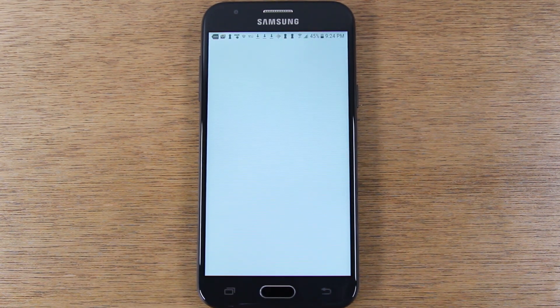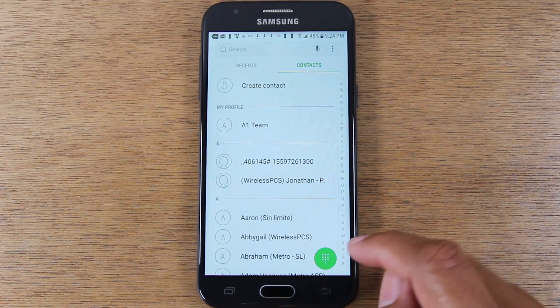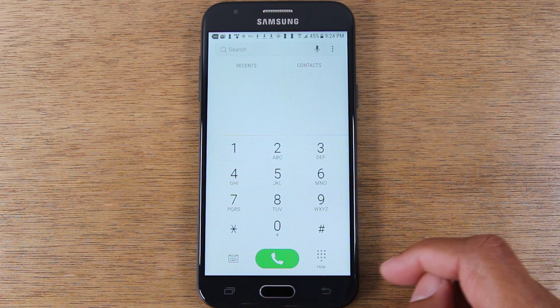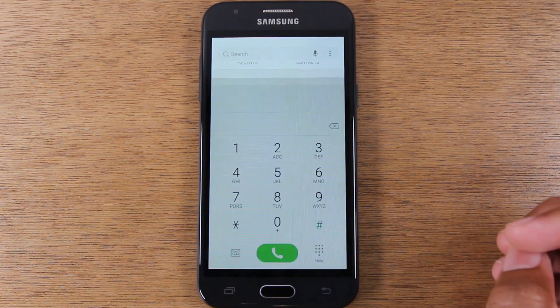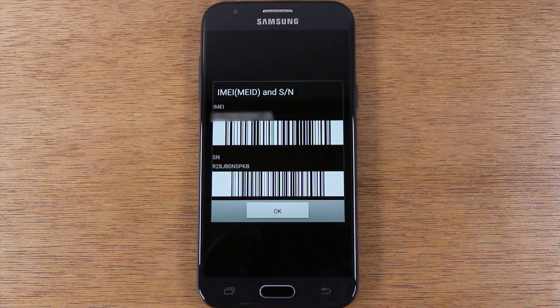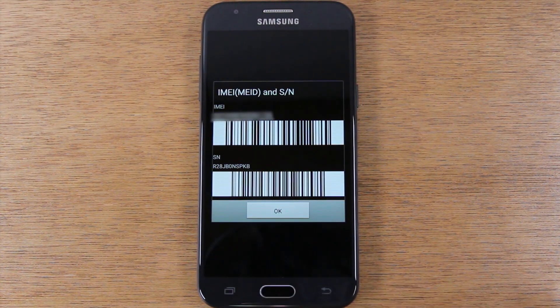Go to the phone app for the first step. You're going to tap on the dialer and type in star pound zero six pound. That's going to show us the IMEI.